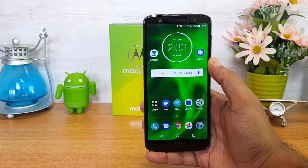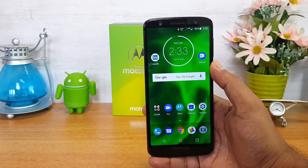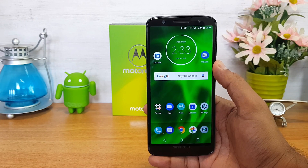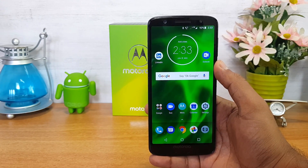For buying options, this device is available exclusively on Amazon. It is available right now at 13,999 for the 3GB RAM and 32GB storage variant, and 15,999 for the 4GB RAM and 64GB storage variant.